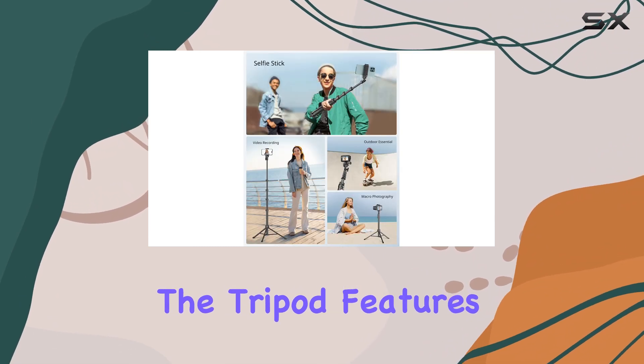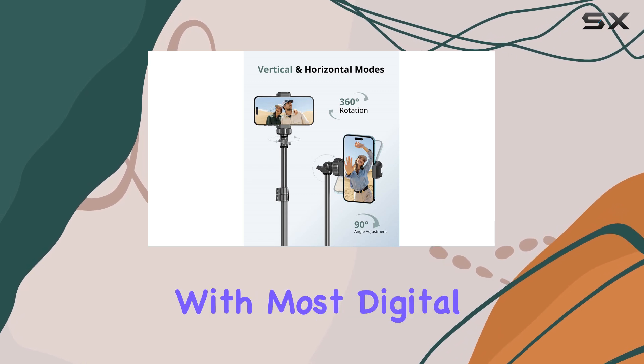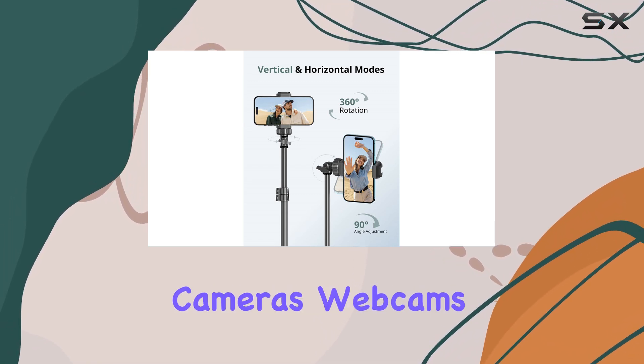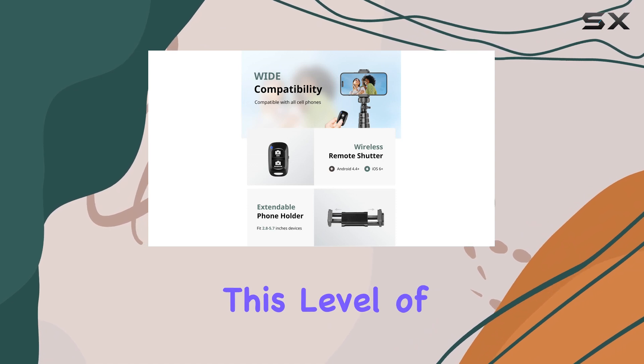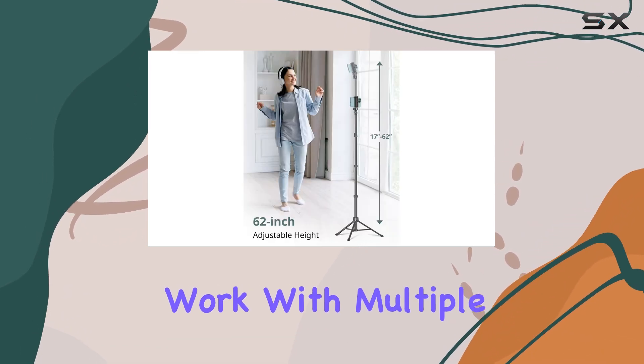Additionally, the tripod features a universal 1/4-inch screw mount, making it compatible with most digital cameras, action cameras, webcams, and camcorders. This level of versatility is a game-changer for content creators who work with multiple devices.